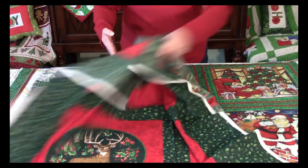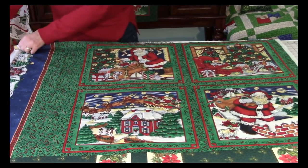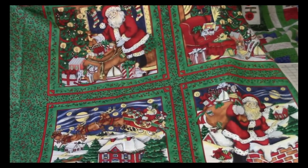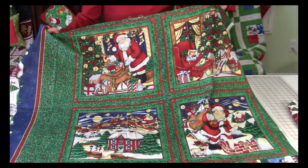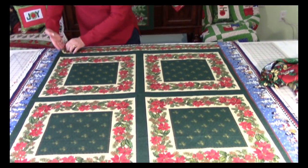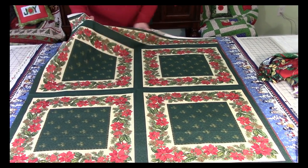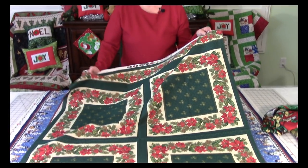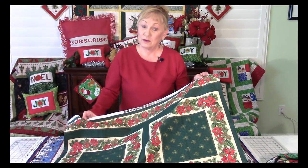Here are a couple more pillow panels. This one has Santa Claus all over it — another great idea for a pillow. And here's one more that's more elegant. I can see this with a nice pretty red ruffle around it, or maybe even some fringe. Great pillow ideas.